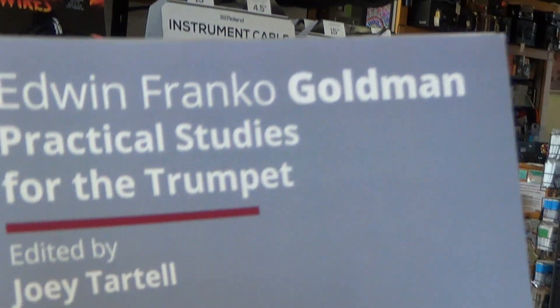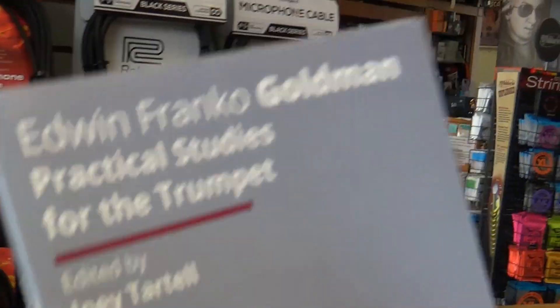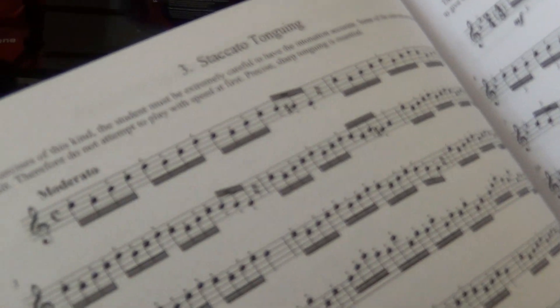Edwin Franco-Goldman's Practical Studies for the Trumpet, edited by Joey Tartell. There's a Carl Fisher publication here with a lot of — man, these are some pretty great, intense exercises for the trumpet.